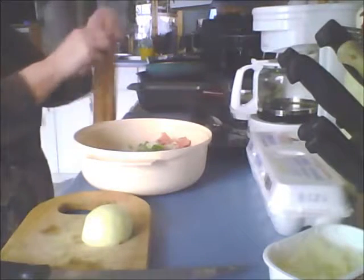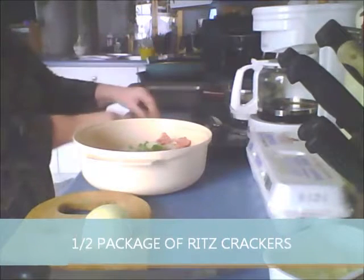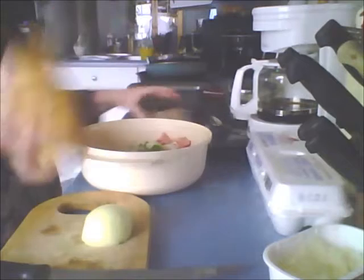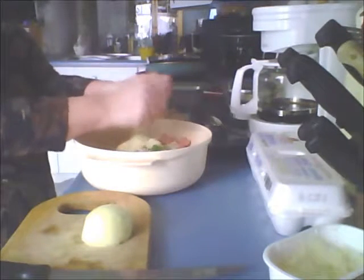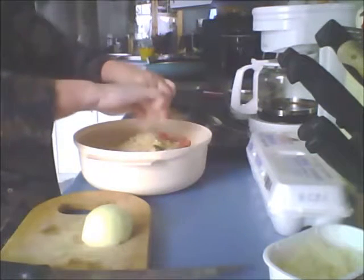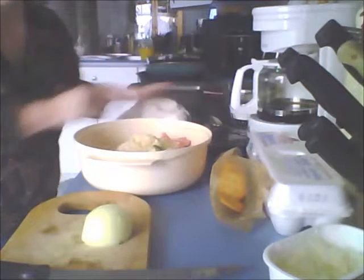Then I'm going to add a half a package of Ritz crackers. I like Ritz because it gives it more flavor. So I'm going to take about a half a package, about this many, and I'm going to take my hands and crush them right up. And there we go. Get the rest of the crumbs.